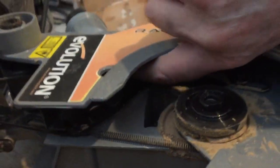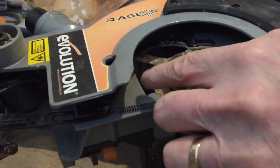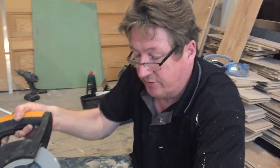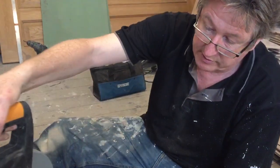Found the screw, pushed the bar back into position — it's fiddly — held it in place, then drove the screw back into the hole and tightened it up. That's how to fix your saw guard on an Evolution saw when the guard doesn't retract.